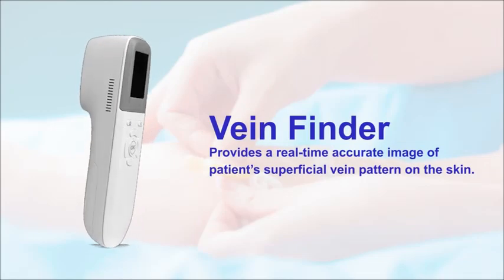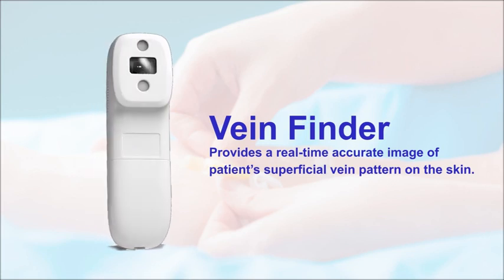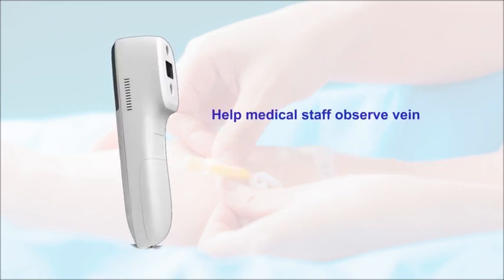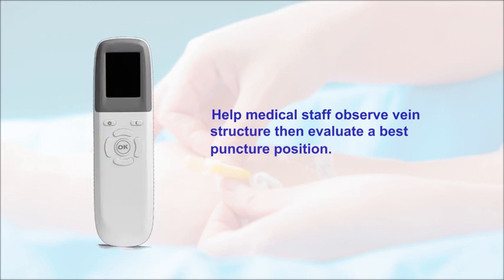VainFinder provides a real-time accurate image of a patient's superficial vein pattern on the skin. It helps medical staff observe vein structure and validate the best puncture position.